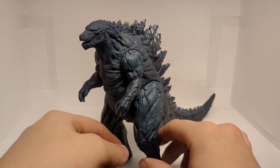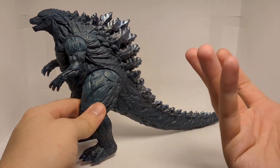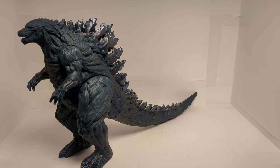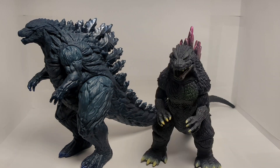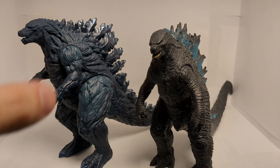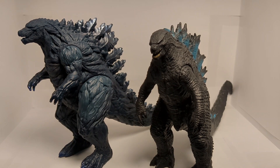Could he have benefited from a head swivel? Maybe, but that would have broken up the sculpt. I'm fine with him not having one. For a quick size comparison, here we have next to the last Bandai Movie Monster Series figure I reviewed: the Bandai Movie Monster Series Mechagodzilla from Tokyo SOS, the Bandai Movie Monster Series Godzilla 2000, and the Godzilla design that I am very positive Godzilla Earth is based on — the 2019 Bandai Movie Monster Series Godzilla.